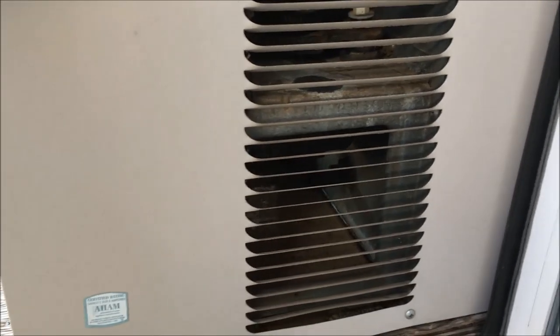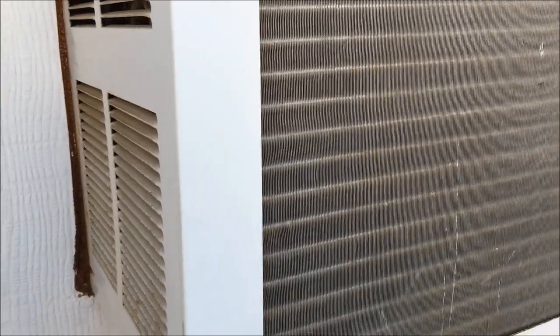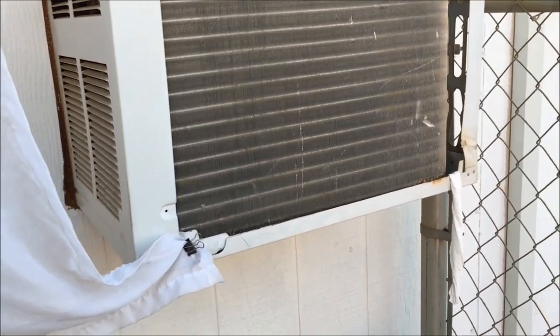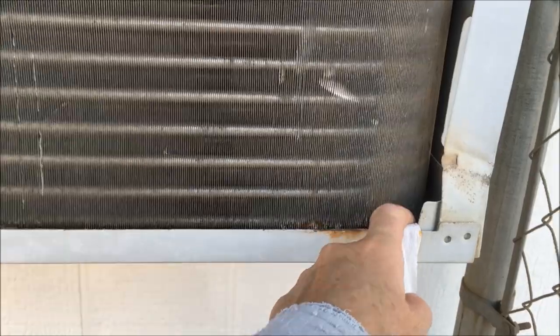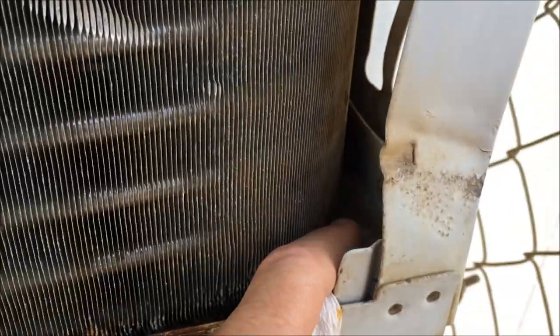I'll go next door and show you mine, which is not on right now, and we'll talk a little bit more about it. Mine is a wall unit; my sister has the window AC. This AC unit was here when I bought the home, and it works really well. I have a paper towel right here to wick the moisture out — to collect the condensate water that drips into this pan and collects down in this pan.